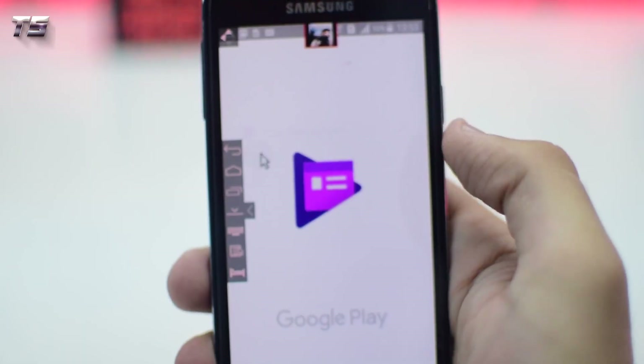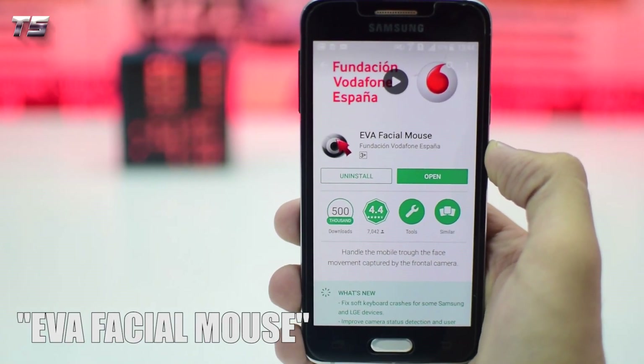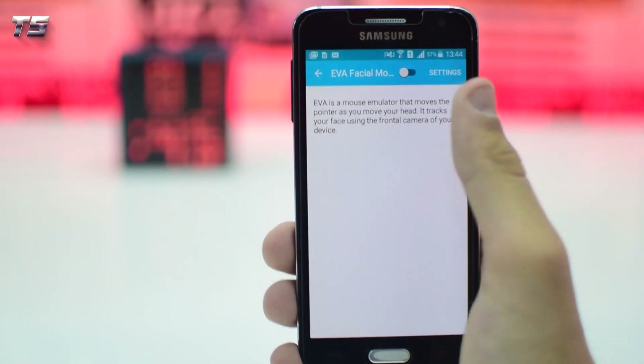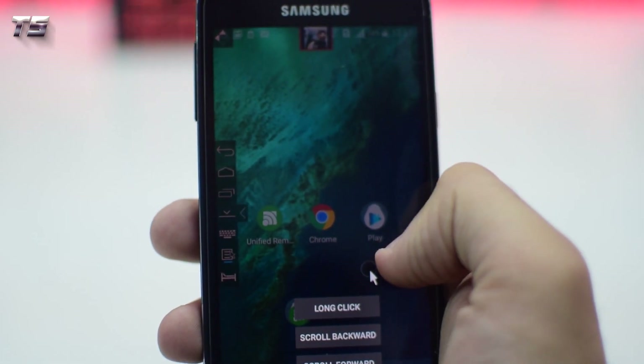Next in the list is an amazing trick that will basically allow you to control your smartphone without touching it, using your face. For this, just go to the Play Store and download an app called EVA Facial Mouse. Once it is installed, grant it all the permissions. The way it works is it tracks your face using the front camera, and as you move your head the pointer also moves.